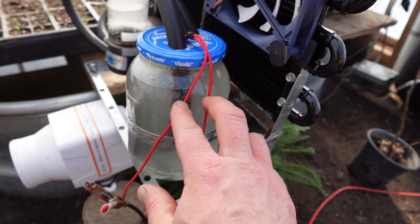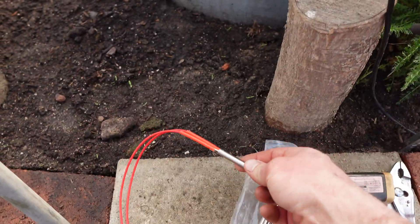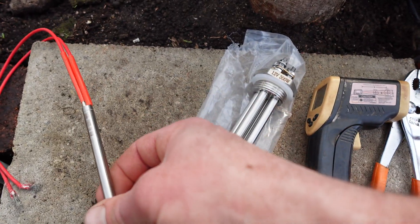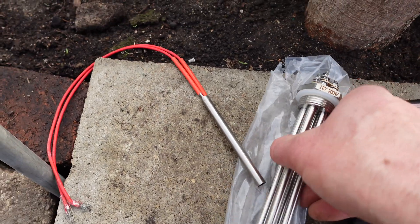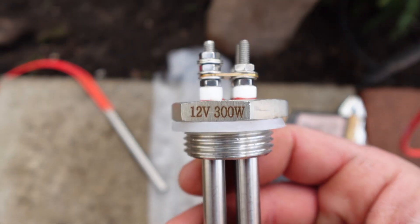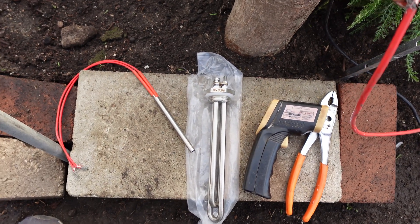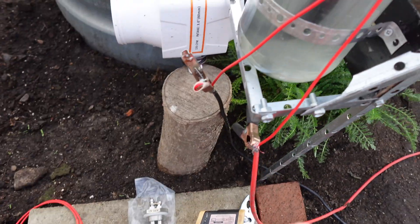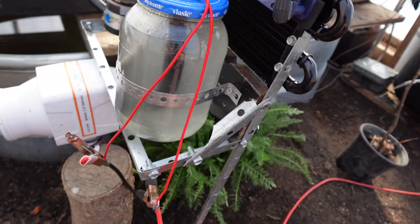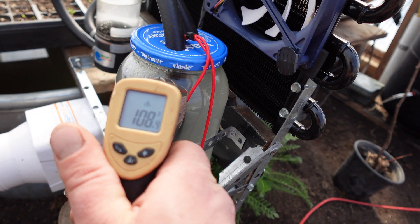We have a little heating element with these red wires here. This little guy runs between 30 and 100 watts, so if you don't have a full 100 watts you can still get some heat to it. Now this 12-volt 300-watt unit is going to require at least four solar panels to operate properly. This smaller one will run off one solar panel. We've tested this out with little mason jars to see how fast we could get this little heating rod to heat up a small pot of water.